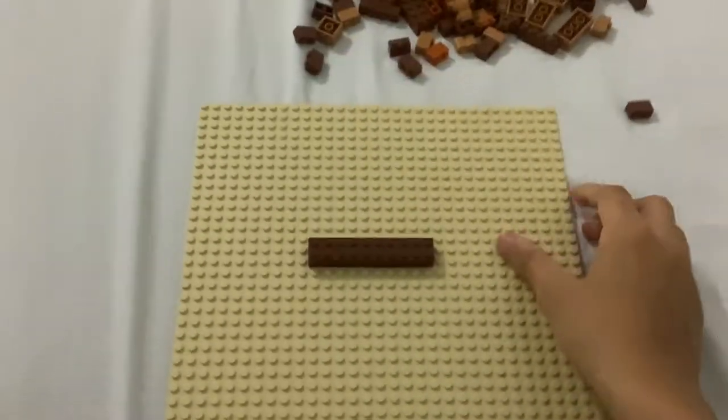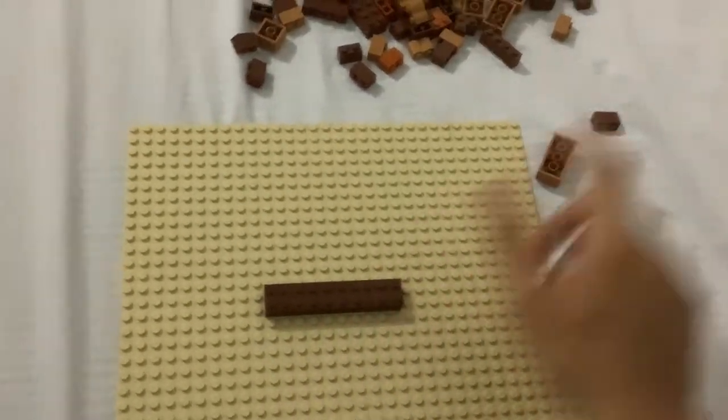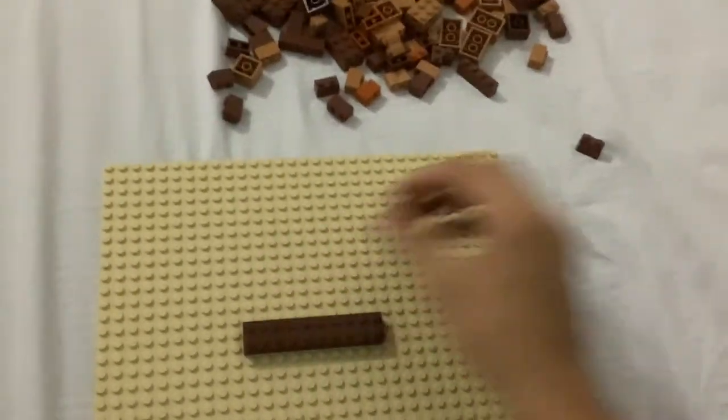The minimum base size has to be 10, and I'm only using dark bricks here. After that I'll use the light bricks, and then I'll use these bricks at the top.